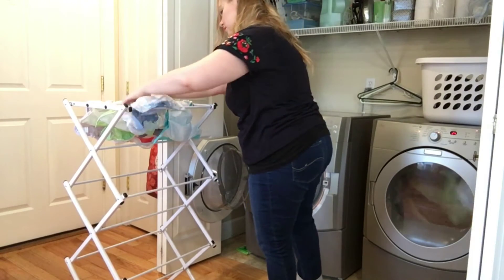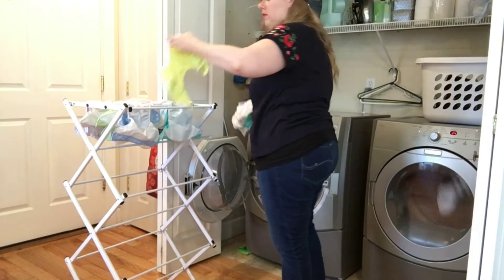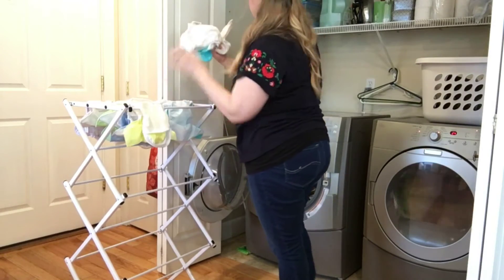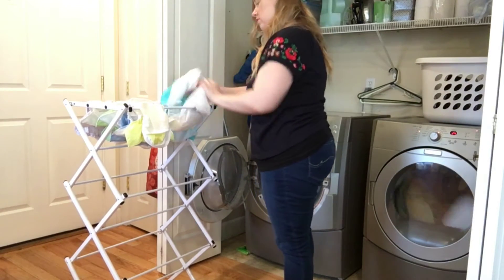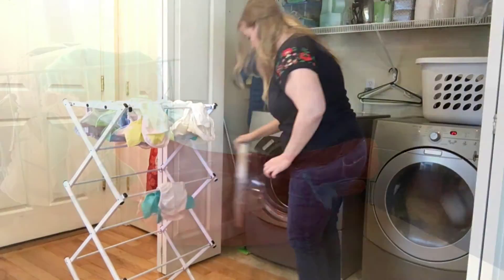It's also one less thing I have to dry, which is nice — another money saver. Everything else goes into the dryer: all of the diaper inserts, the cloth wipes, and any clothes that have gotten soiled. I just pop all of that stuff into the dryer.